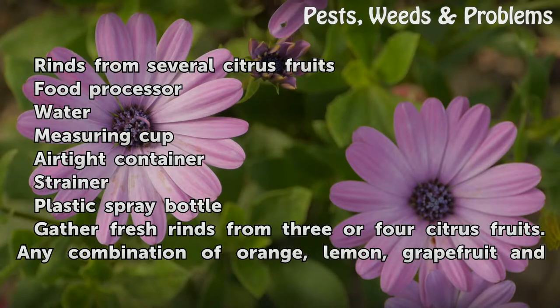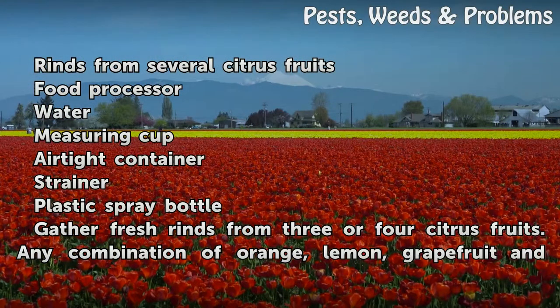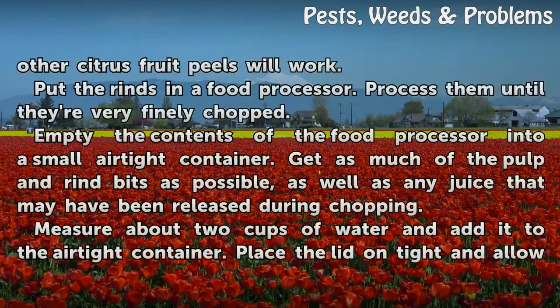Things you will need: rinds from several citrus fruits, a food processor, water, a measuring cup, an airtight container, a strainer, and a plastic spray bottle. Gather fresh rinds from three or four citrus fruits — any combination of orange, lemon, grapefruit, and other citrus fruit peels will work.